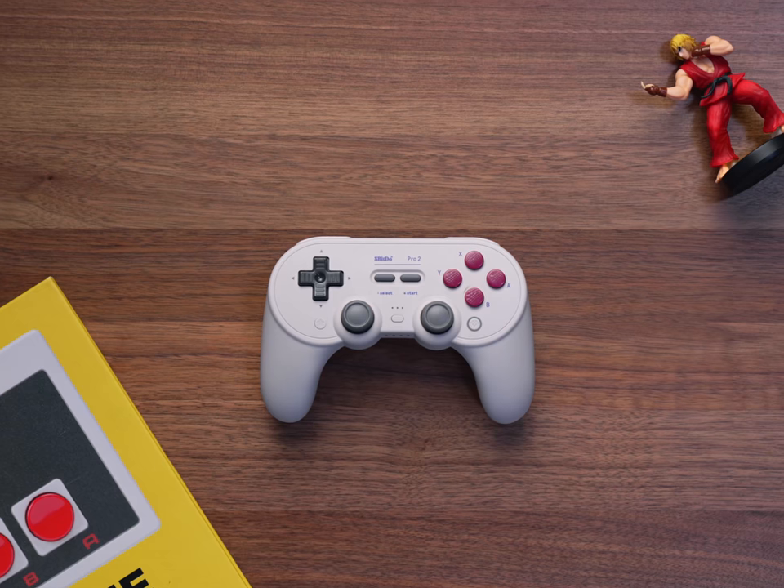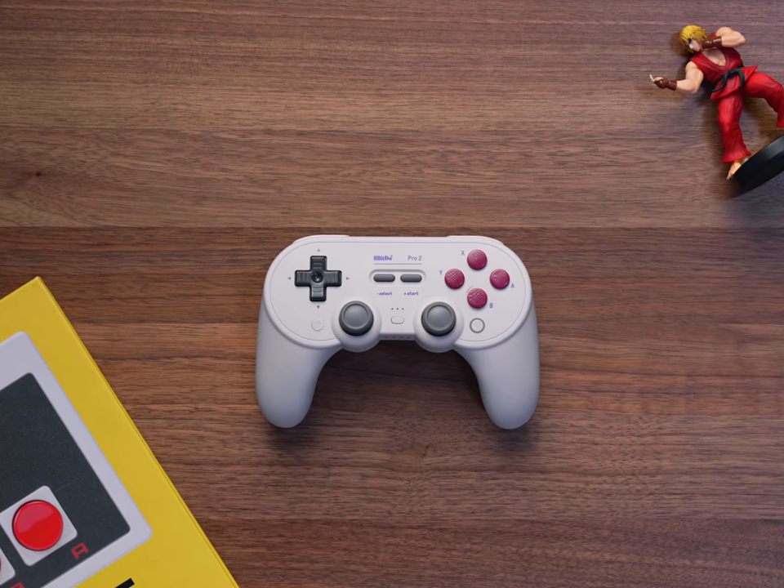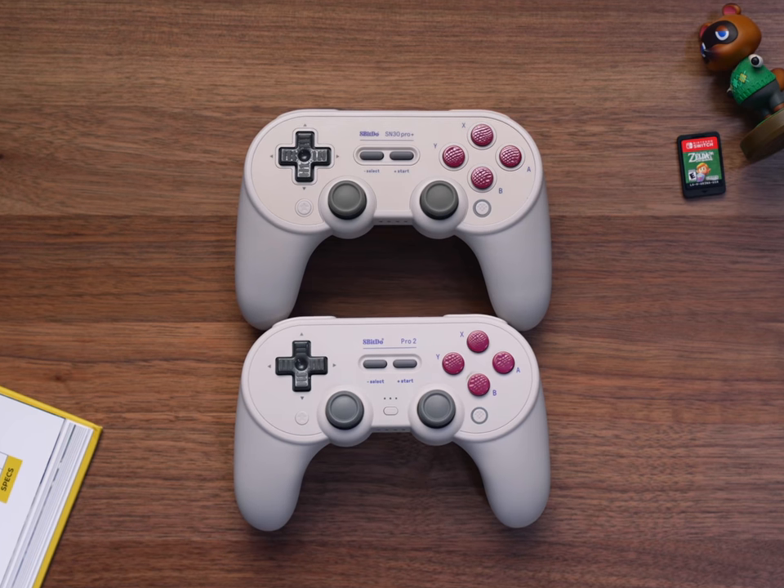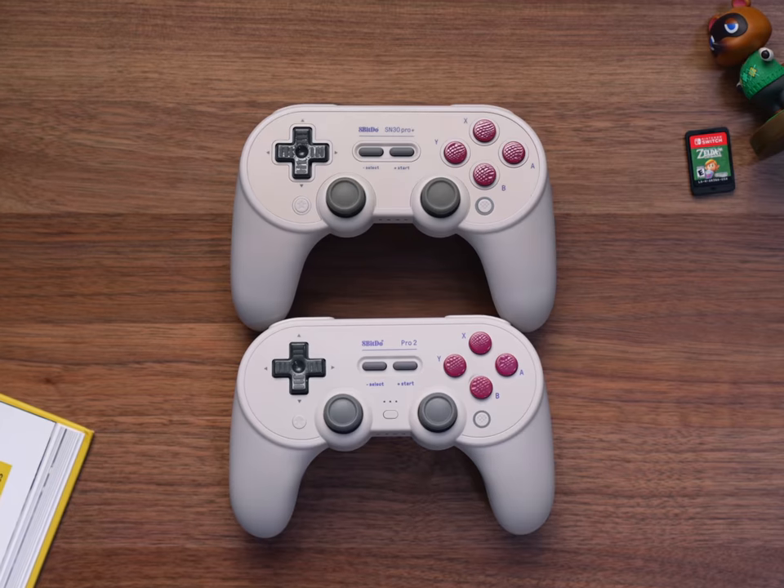If you already own an SN30 Pro Plus or you've at least looked into it before, you'll probably notice that the Pro 2 looks very similar. I actually have the Pro Plus in the same color design and yeah, pretty much 90% the same. The ones I want to go over are the differences in features that set it apart from the SN30 Pro Plus, and seeing whether or not those features are enough to change your mind about grabbing one if you didn't grab a Pro Plus before or are on the fence about it.